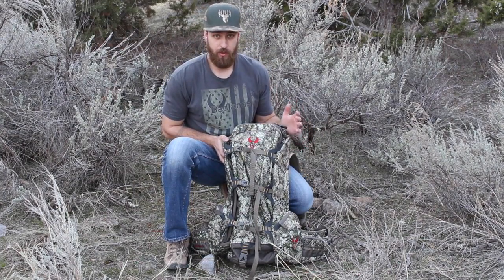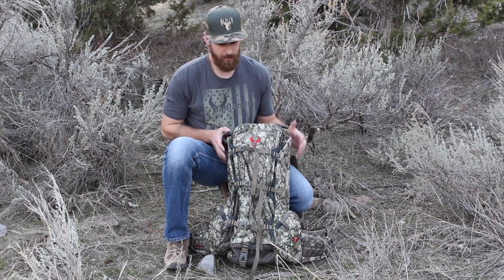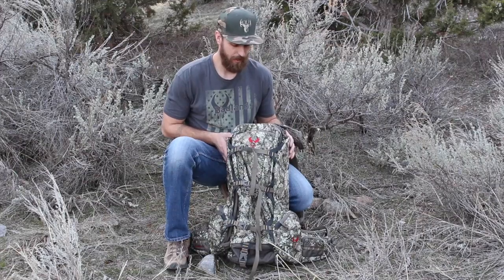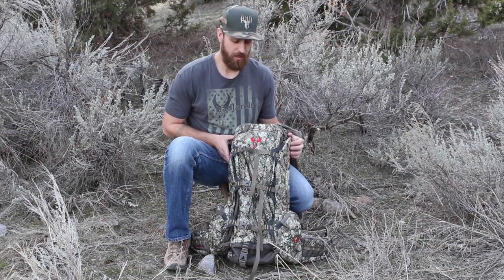This is the Badlands 2200 in Approach Camo. I personally think this camo is amazing. We've got a lot of pictures that just prove its usefulness and its effectiveness.